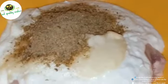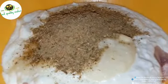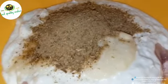Now we will make it with the Dahi. We will add the Dahi and let it sit for half an hour. We will add 2 tablespoons of garlic paste.